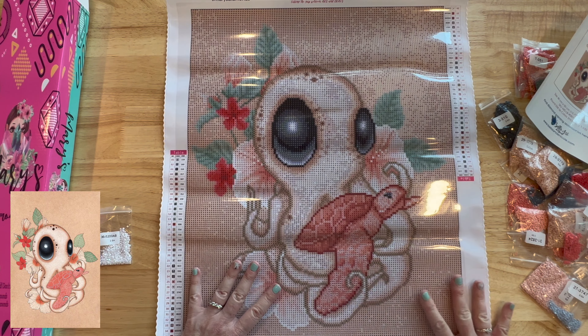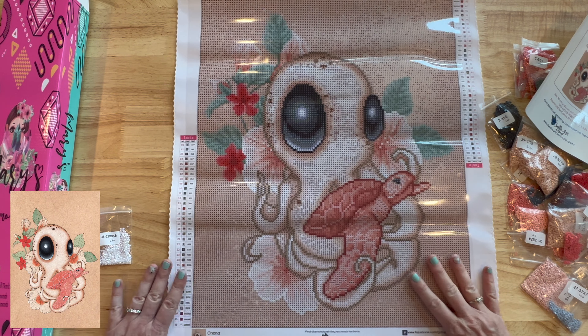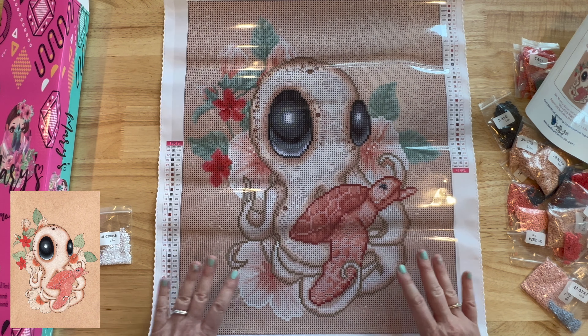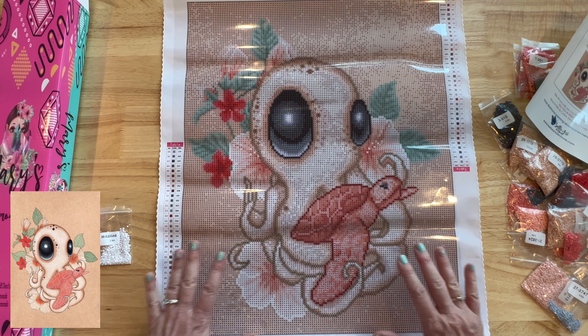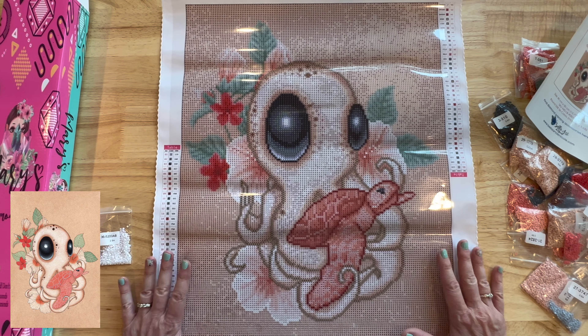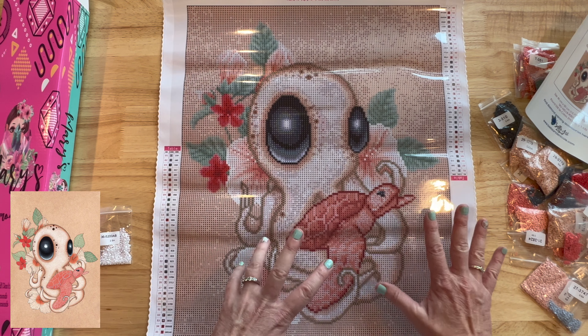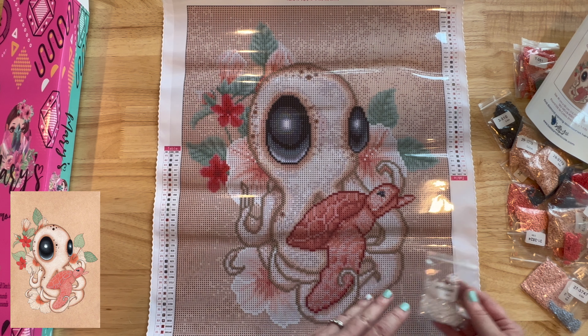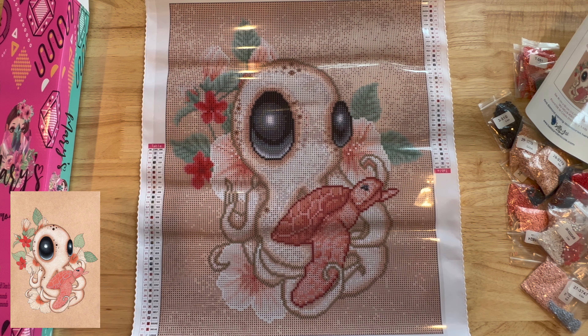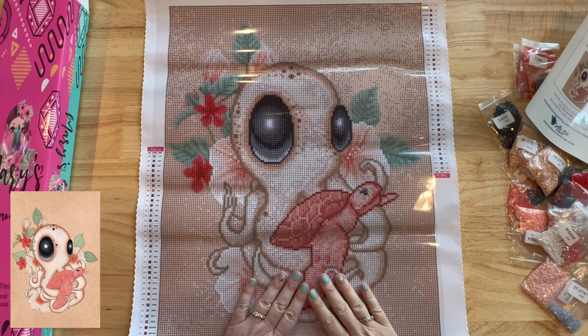I'm going to have to name him. I always tend to name things — if it's an octopus, I'll go with an O name. I don't want Oliver — that's my dog's name. Y'all let me know down in the comments, I need an O name for the baby octopus. How excited are you about Mary's Diamonds? I'm so excited to see other sneak peekers — there's going to be a total of 10 images. May 20th is coming — five days! Definitely mark your calendars and follow them on Instagram and all their socials.